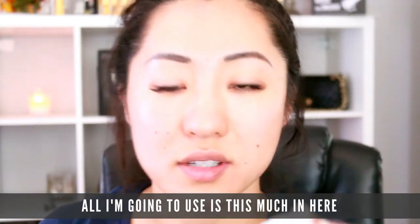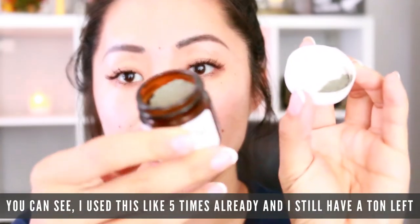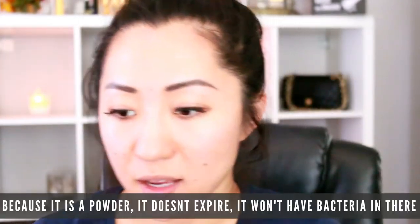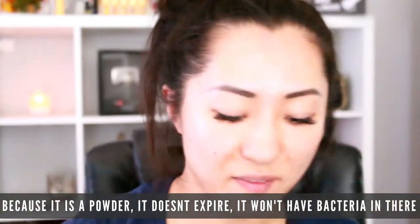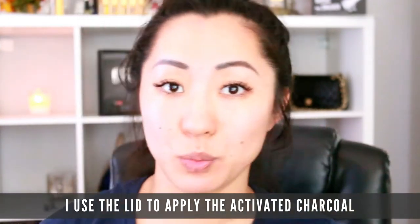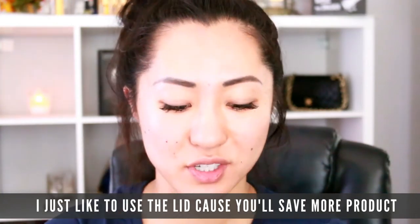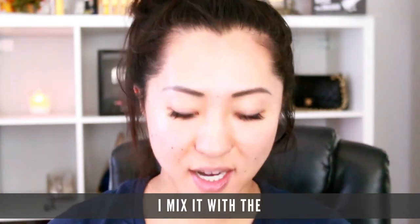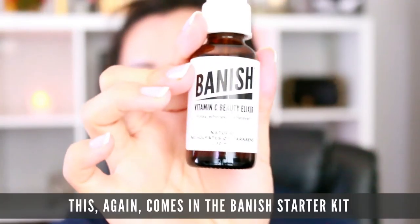What I do is put a tiny bit in the lid — see, this is all I'm going to use. I've used this like five times already and I still have a ton left. You just need a little bit. Because it is a powder, it doesn't expire and it won't have bacteria in there. I use the lid to apply the activated charcoal — you can use any kind of container, but I like to use the lid because you'll save more product.